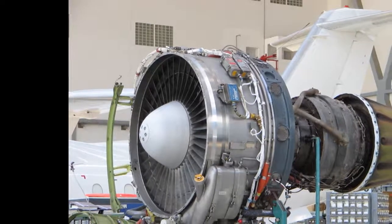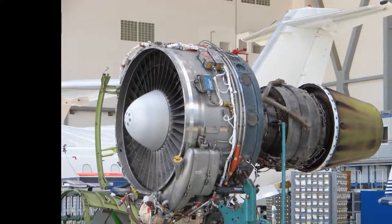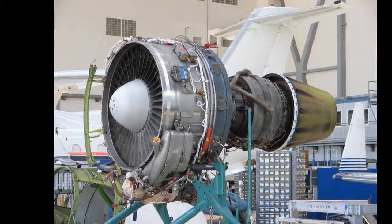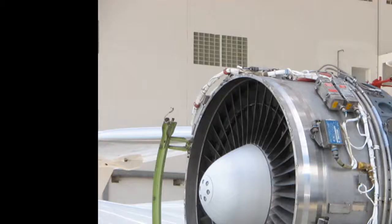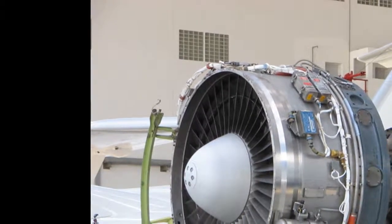The BAe 146 is fitted with geared turbofans and is still one of the quietest commercial aircraft. A large part of the noise reduction is due to reduced fan tip speeds. In conventional turbofans, the fan tips exceed the speed of sound causing a characteristic drone, requiring sound deadening. Geared turbofans operate the fan at sufficiently low rotational speed to avoid supersonic tip speeds.